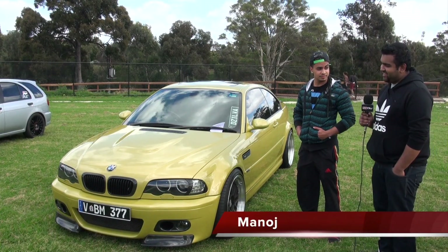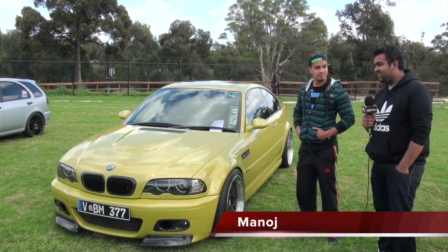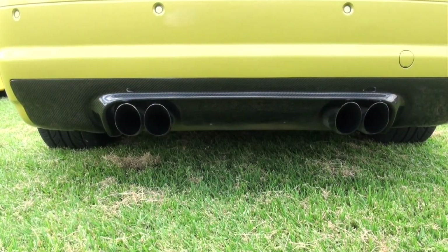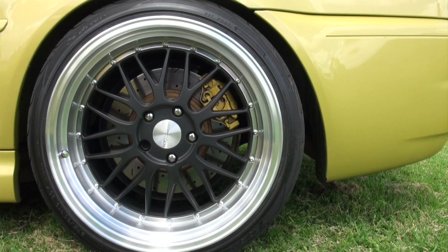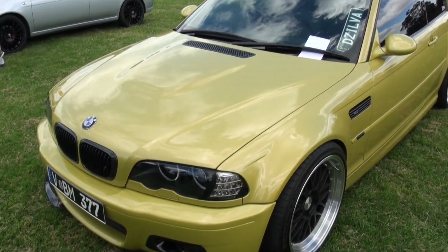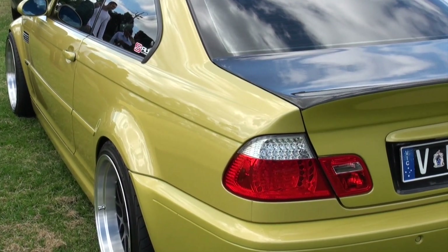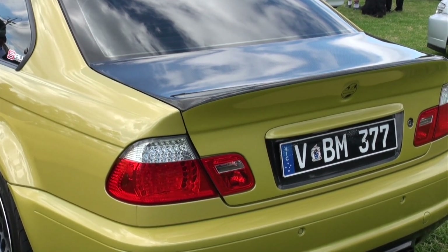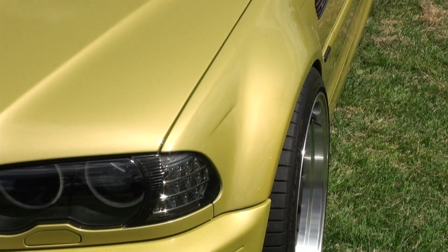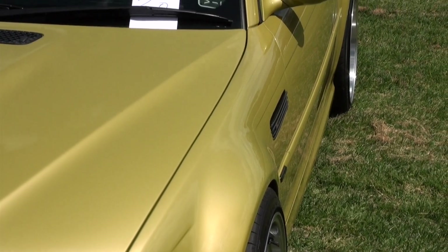We're here with Manoj De Silva, a very new member to SAU who actually joined up today. He's here with his E46 M3. Do you want to tell us a bit about it? It's just my third M3 in the last two years — I just can't help going through them and writing them off, so just trying to keep this one and take it easy this time. Modifications include a Supersprint full exhaust, TMS intakes, SMG tune, carbon fibre bits here and there, Varis wheels, and some coilovers.